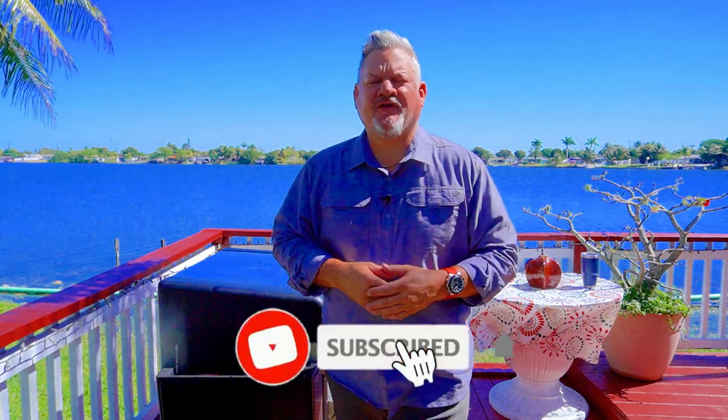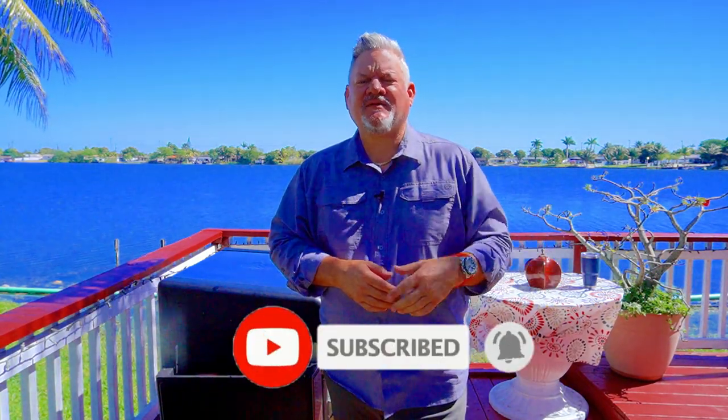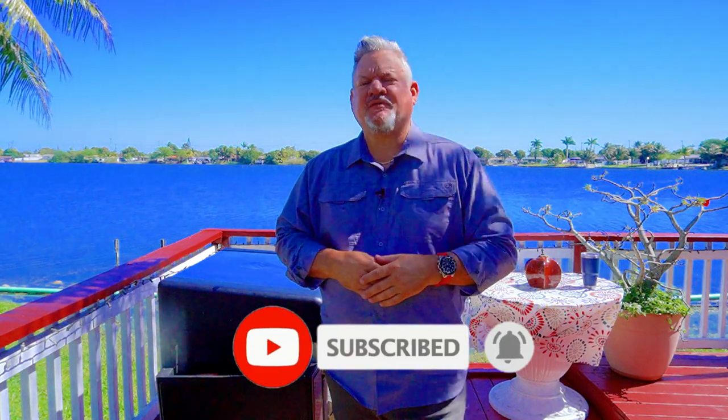I do not recommend doing hot and fast inside the house, and if you do, make sure you open up a window because it will get smoky. Here at this channel we try to simplify the cooking process, make it easy and fun. Make sure you hit that subscribe button down below and ring that notification bell. Let's get cooking!